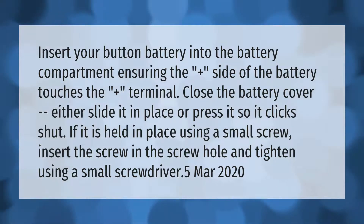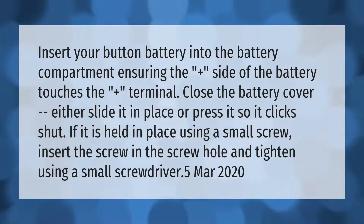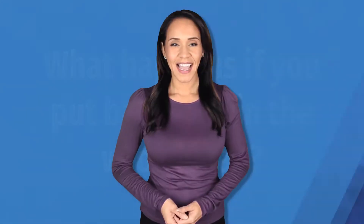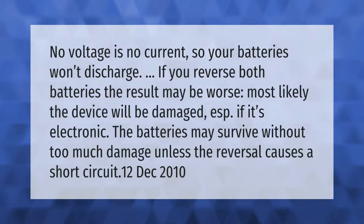If the cover is held in place using a small screw, insert the screw in the screw hole and tighten using a small screwdriver. Note: no voltage means no current, so your batteries won't discharge.